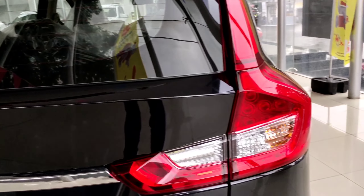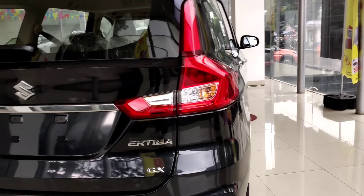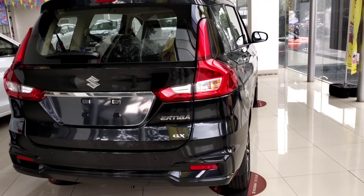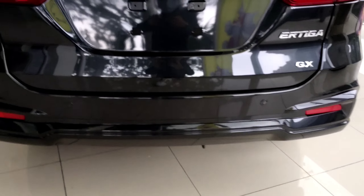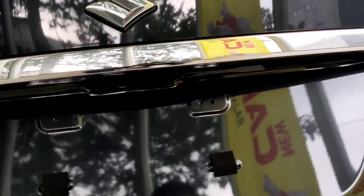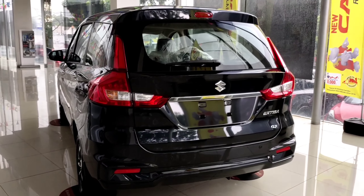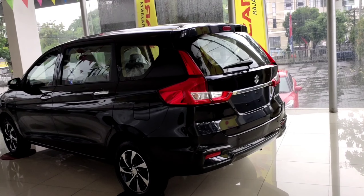For the rear lamps, the brake lights already use LED, the turn signals are bulb-type, and the reverse light is also a bulb. Below there is the R3 badge and below that is the GX badge. Further below are two reflectors on the left and right, along with two parking sensors on each side. The all-new R3 GX does not yet come with a rear camera, although the head unit supports it. The car is pre-wired — you just need to connect a camera. A good camera costs around Rp400,000–Rp500,000; a basic one is around Rp300,000. This is the rear view without a spoiler.